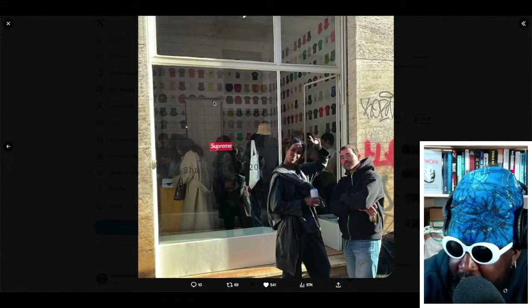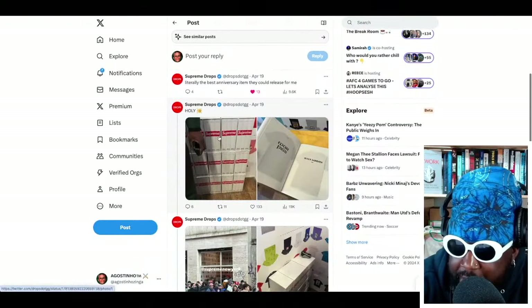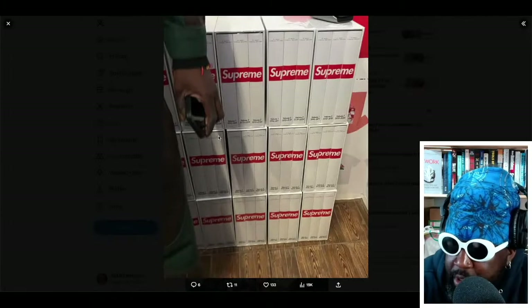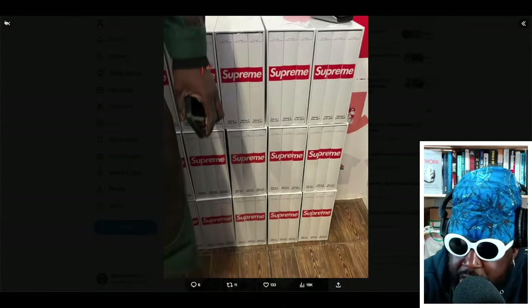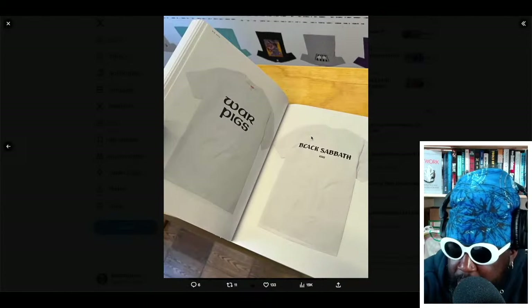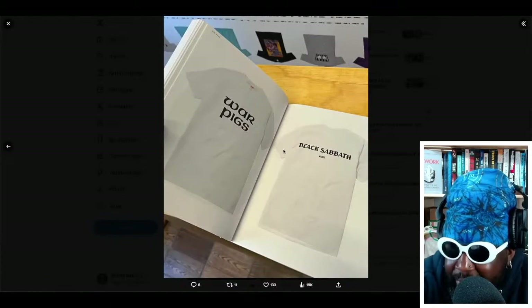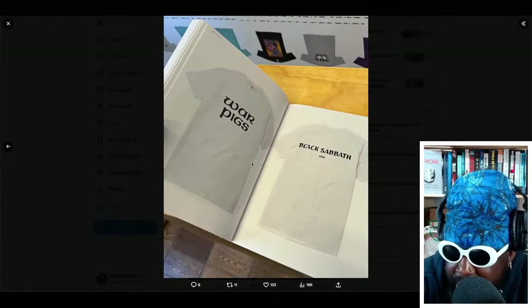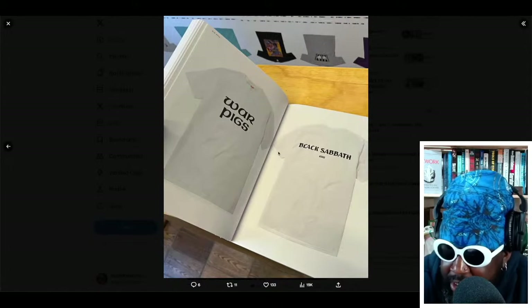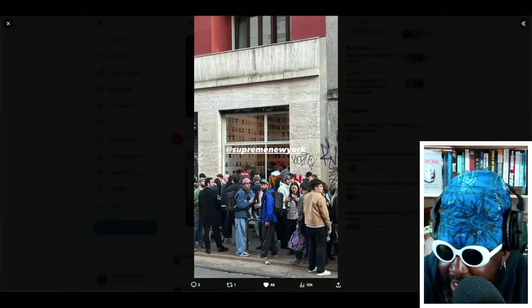I wonder if they'll end up selling the wall prints as posters or wallpaper — I'm sure some kids would buy it. You've got the three volumes of the book available there — volume one, volume two — featuring every single Supreme t-shirt design. I wonder if they'll go as far as doing every other piece, like outerwear. You can see the War Pigs Black Sabbath t-shirt in there as well. And if each tee has a back print, that's a separate page per shirt across three volumes — that must have cost an arm and a leg to print.